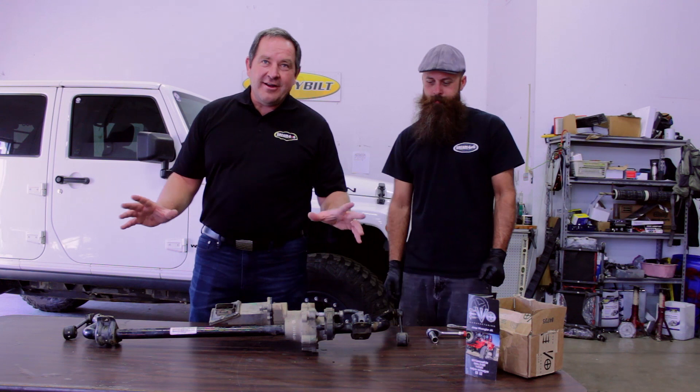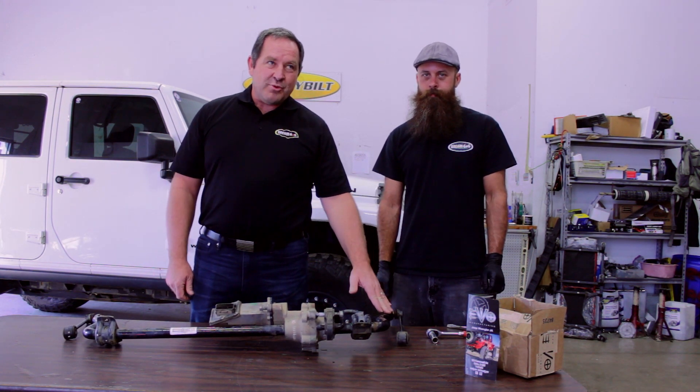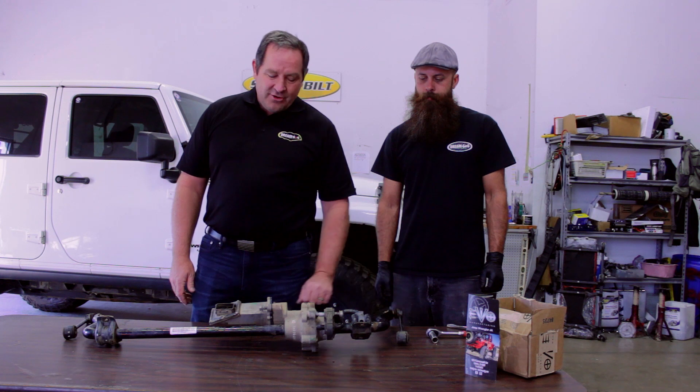Today we're here to discuss how to fix an electronic sway bar disconnect out of a Jeep Rubicon — that would be a 2007 or newer Jeep Rubicon. They all have the same thing going on.